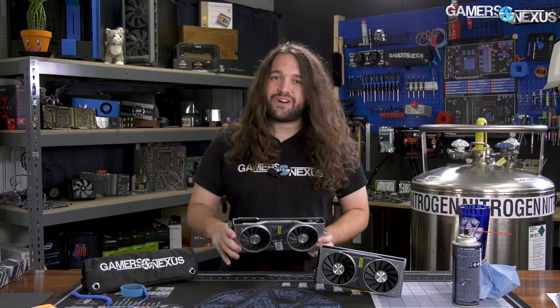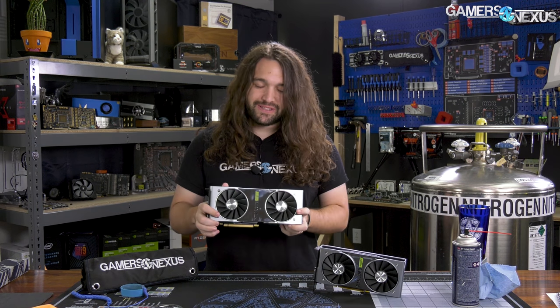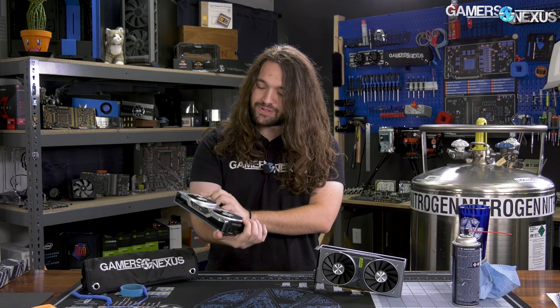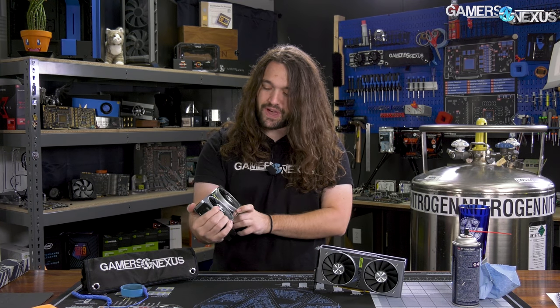The most immediate change is that there's now a mirror on the front of the card, probably related to RTX. Actually what happened was it was a manufacturing difficulty — the original one's roughness threshold was too high, so they've dropped the roughness value to zero. Five percent of you will get that joke.